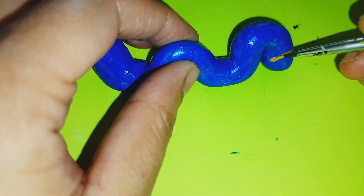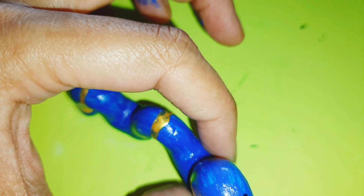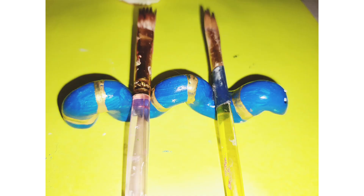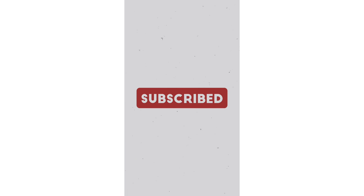I am using a blue paint. I am using a white paint. I am using gold stripes. I am using a light color. I am using a white paintbrush. Thank you.